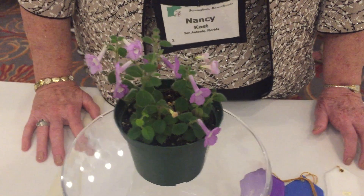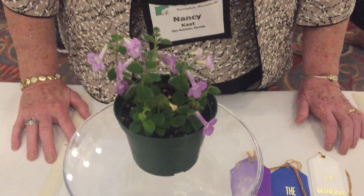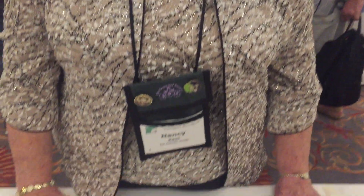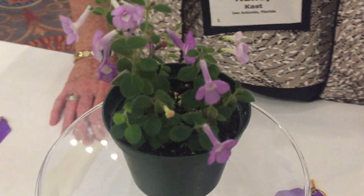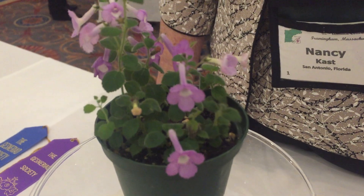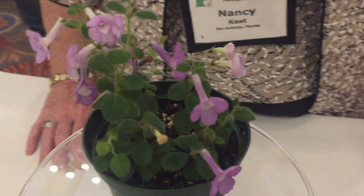That's right. Tell us — it's rhizomatous, correct? Yes, it is. So tell us about it, where you got it, and how it grows. I got seed; I've grown it from seed. And of course it's taken a few years to get it to this point. But when the plant dies down, I take the rhizomes out, put them in a baggie with some moist soil until they start to sprout. And then I pot it up, and here we go again.